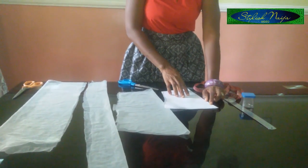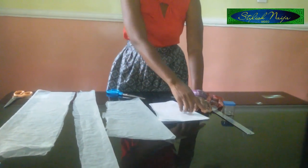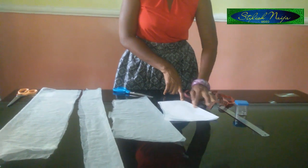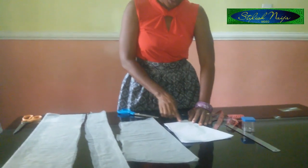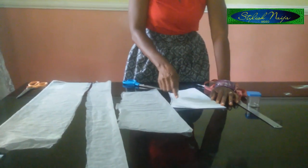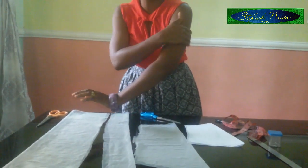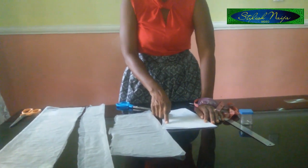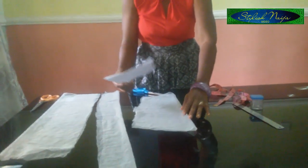The sleeve length is divided into two sections. The first half is 10 inches, and I added half an inch allowance to give 10 and a half. The round sleeve for the top part is also 10 inches, plus half an inch allowance giving 10 and a half. For the bicep — the upper part of the sleeve — it is 13 inches, and I added half an inch to give 13 and a half.